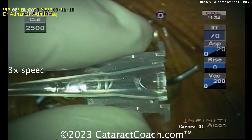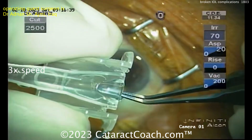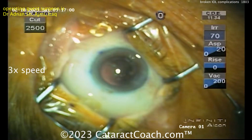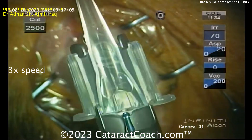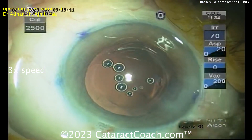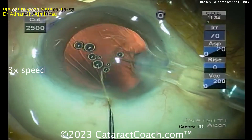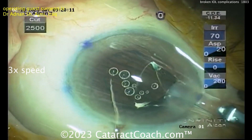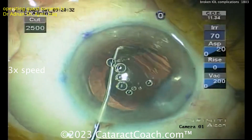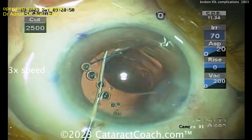Capture the optic. Here's the cartridge — the surgeon is going to load it up. There goes the lens. Getting the leading haptic in, there's the trailing haptic, being cautious not to get it damaged. Push the plunger a little and get it clicked in. The delivery of the three-piece lens — you know there's going to be some action here. You know the 7L rule: the leading haptic should look like the number 7 as it goes in. Lens goes in, correct orientation, looks good. Deliver the optic — and whoa, what's that? Where is the trailing haptic? It's still stuck in the injector. The trailing haptic is in the injector.